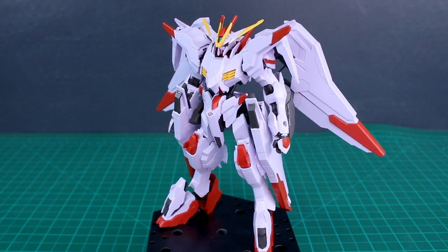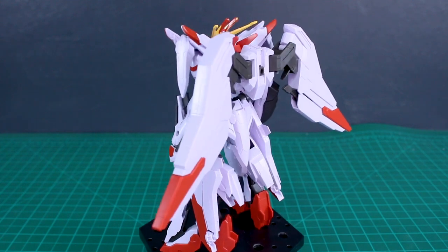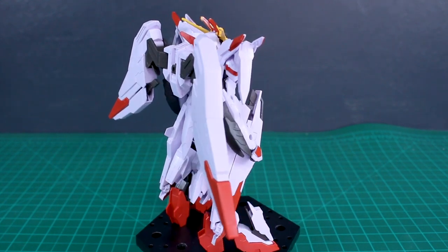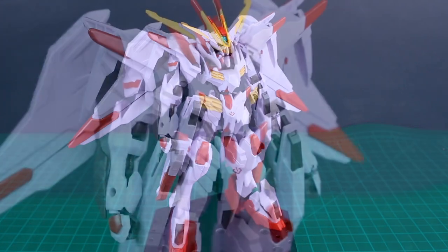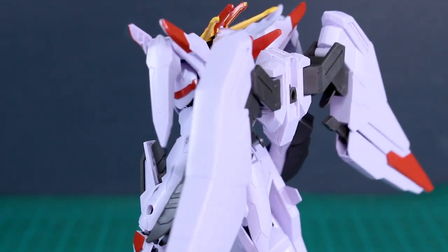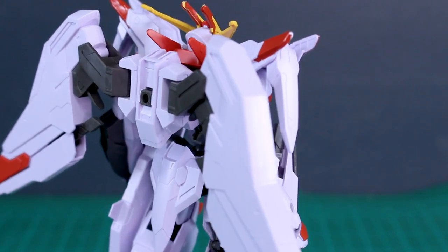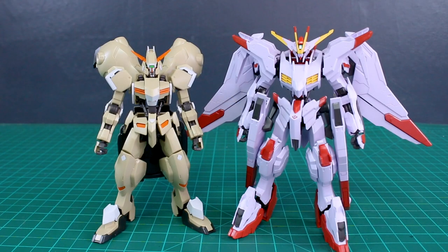After looking at plenty of HG IBO kits I don't expect anything too out of the ordinary, but let's snap it up and get to work. Here's how it looks straight out of the box, and I actually like this more than I was expecting. Even just straight out of the box it looks pretty cool, with that Iron Blood Orphans flair — spiky bits pointing out everywhere. The construction was pretty straightforward, though it still felt slightly better than some previous IBO kits. For a quick size comparison, here it is with the Gusion Rebake — it's a little bit taller than your standard HG IBO Gundam kit thanks to its big giant shoes.